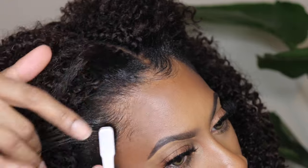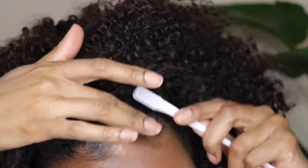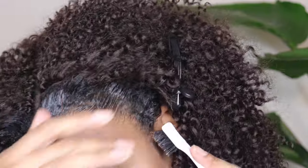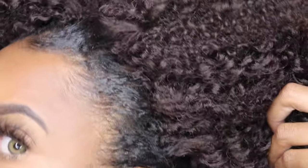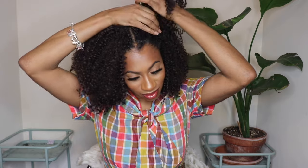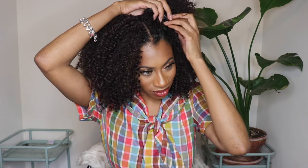I know everyone's going to ask what edge control I used — I'm not at liberty to say yet, but soon enough I will be able to let you know. This is the final result and I'm super duper happy with the outcome. I feel like this hair looks super cute and so wearable — I've been wearing it for several days now and I'm super happy with it.